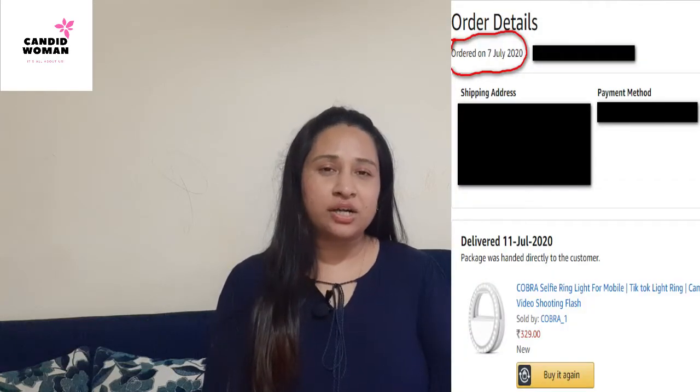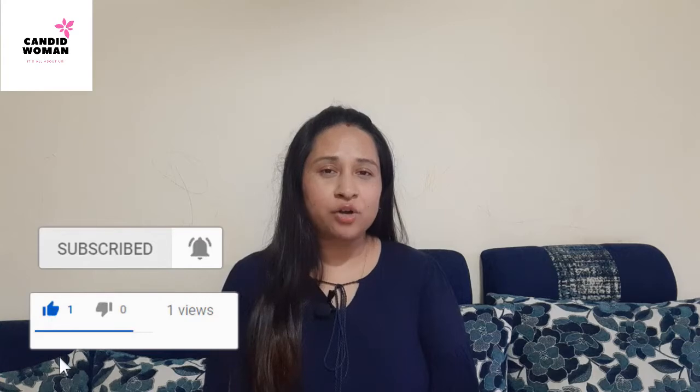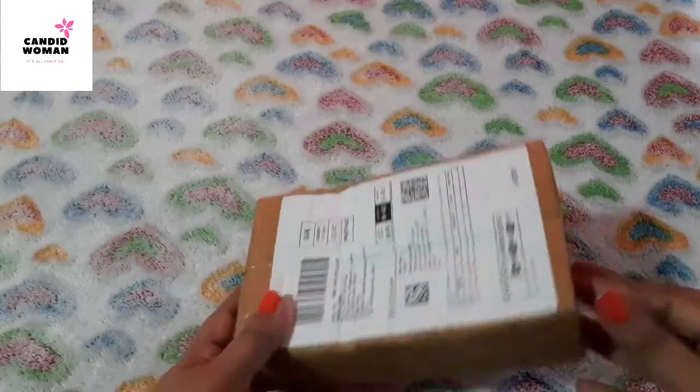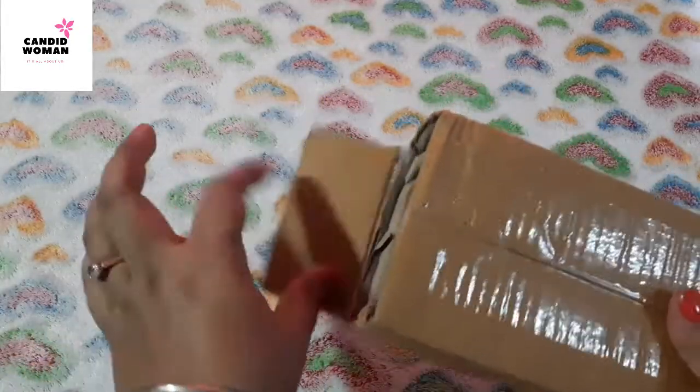I bought this product from Amazon for my YouTube videos on 7th of July and got it delivered within 4 days, on 11th July. It's been already 2 weeks since I bought this product. Product link is in the description box down below.